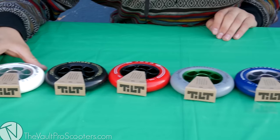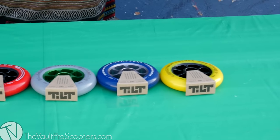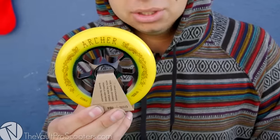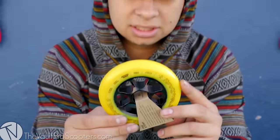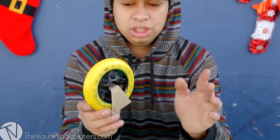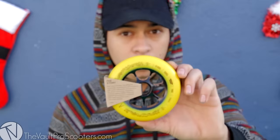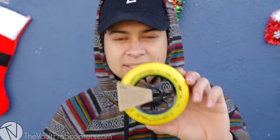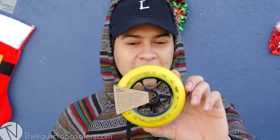Today I'm going to be doing the Tilt two wheels. These wheels are super sick — they were supposed to come out a while ago, something happened, and they're finally here. These things are amazing. We have the yellow on black wheels — these are the John Archer signature wheels. John Archer is the homie. You're going to get the wheel like this, it is a single wheel, no bearings. So if you see it on our website at $44.95, that's for one wheel — you get one wheel. It's 110 millimeters.